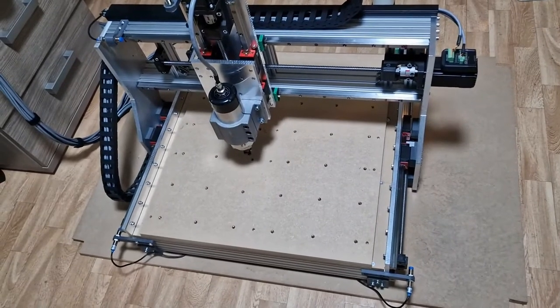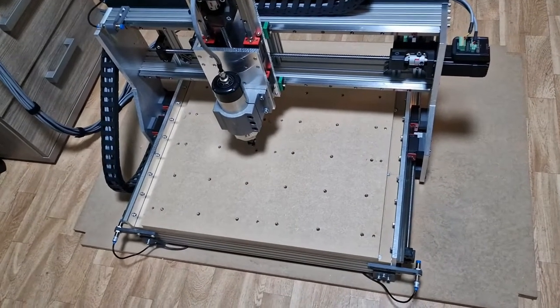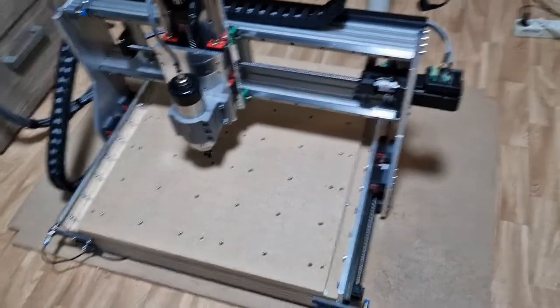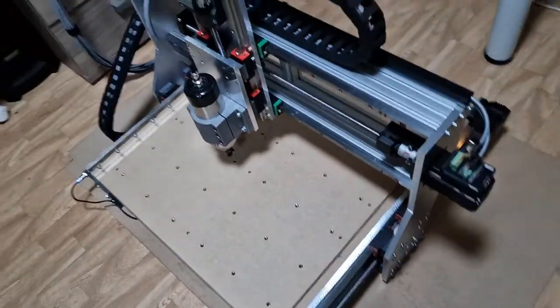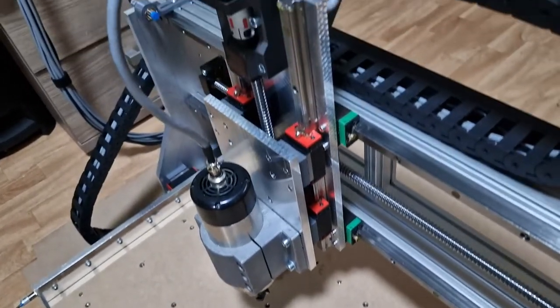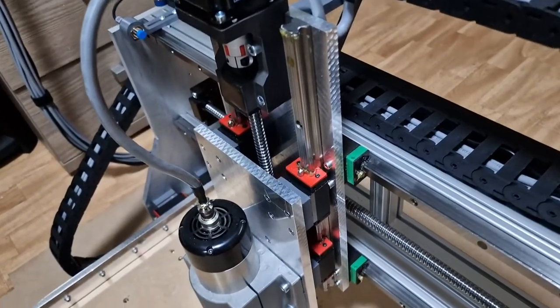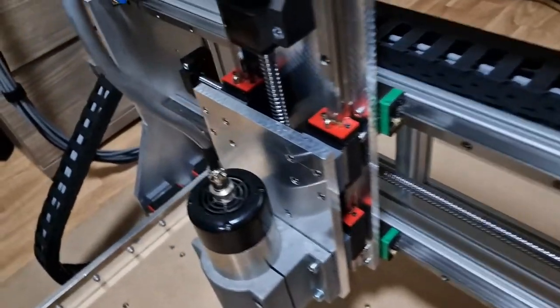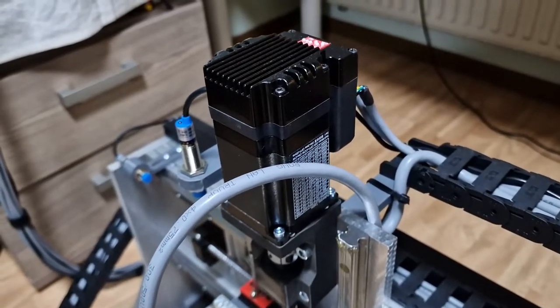My new DIY CNC is ready. I have used linear race 15mm with a servo closed loop.